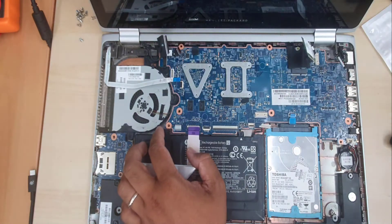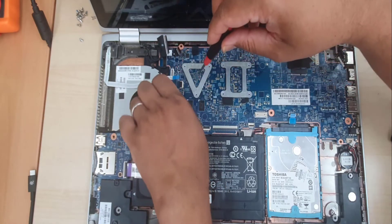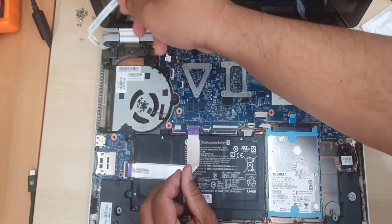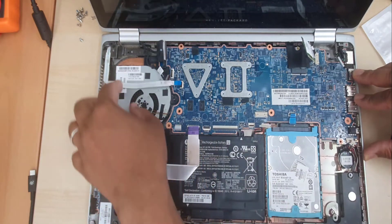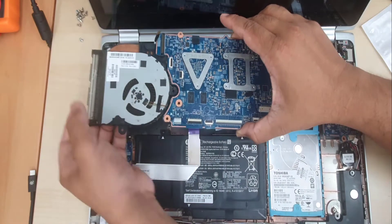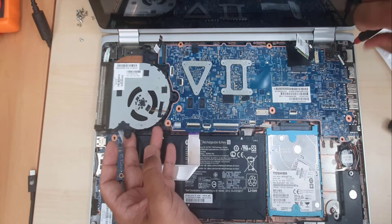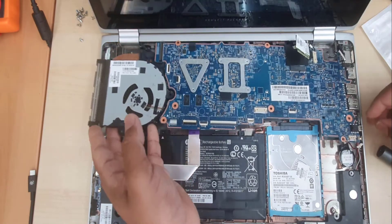Whenever you use an automatic screwdriver, just be gentle and careful — the manual one gives you more control. The automatic one is not as controlled, and when it's fully charged the speed increases a bit, which could be a potential hazard for your main board. The board is now coming out. Then I realize there is a screw left on the right-hand side right next to the RJ45 connector. So I'm going to unscrew it, and then the board would come up easily.